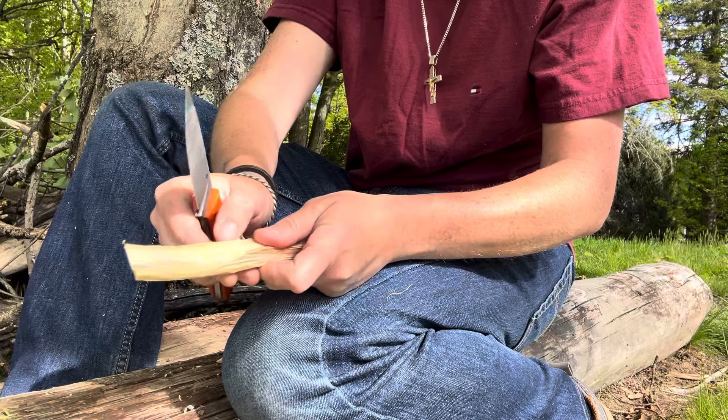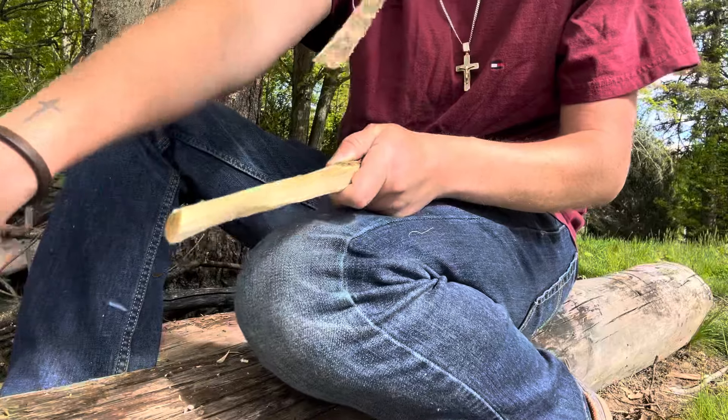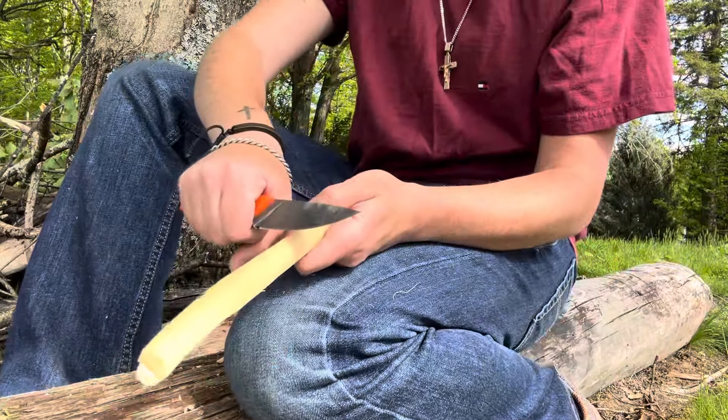Let's see if I can peel this bark off and maybe get some more feather sticks. There we go — look at how clean that is.